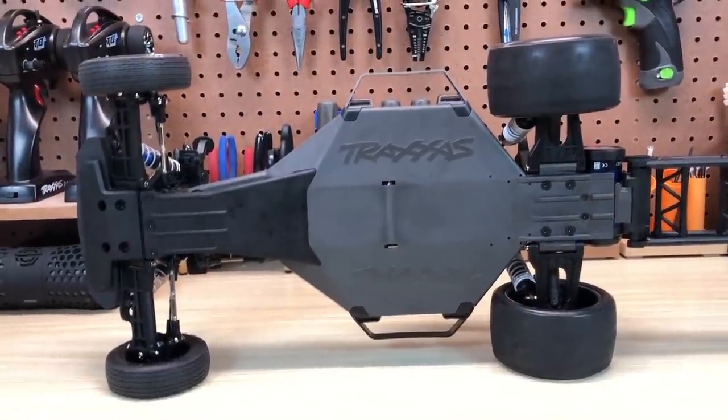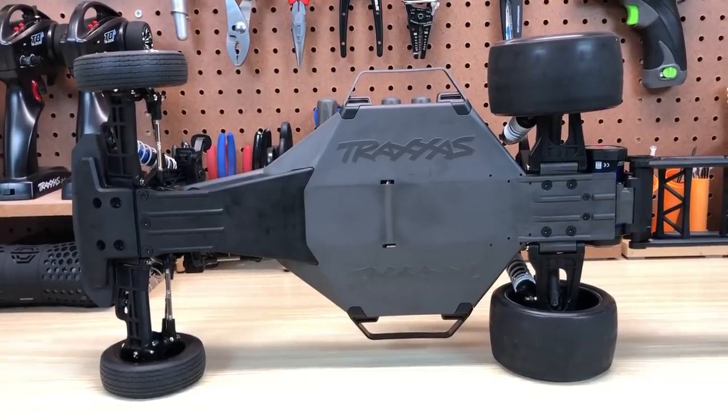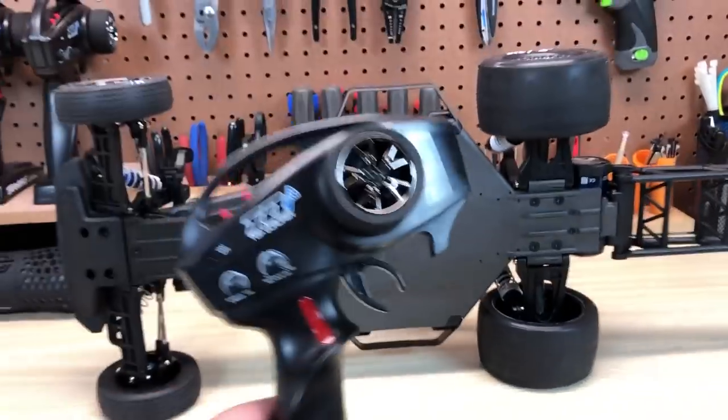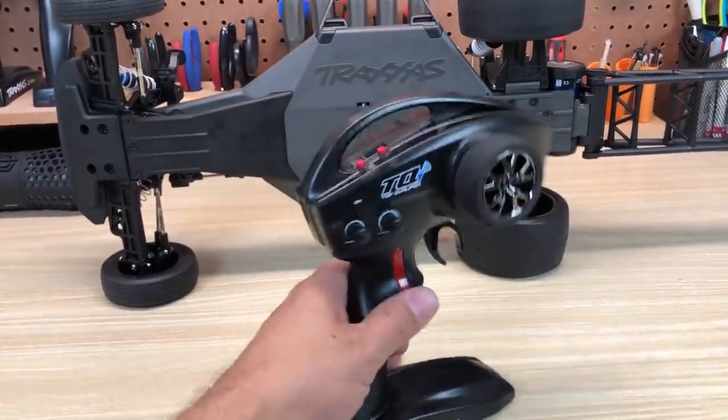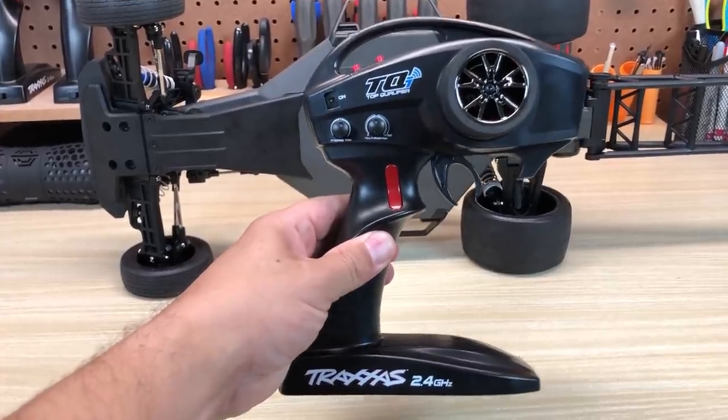I'm going to bust out the wrenches and take some stuff apart. We'll get a look at that transmission, and we'll also talk about how the drag racing mode works and the trans brake feature of the car, which is new. That's incorporated into the transmitter. You get a TQI, but you don't have a rocker switch — this is a click switch. We'll talk about what that does in just a moment.